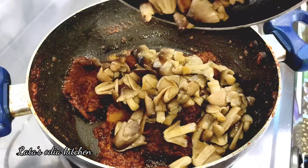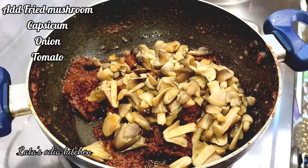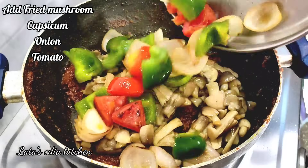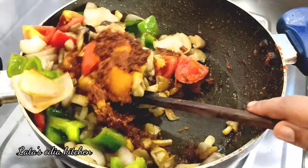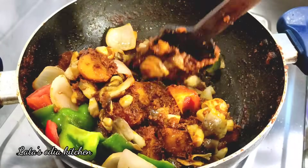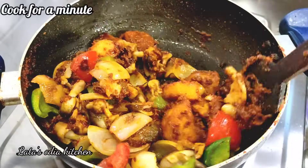We have to cook for about 1 to 8 minutes. Now I will add a little powder in the bottom again.